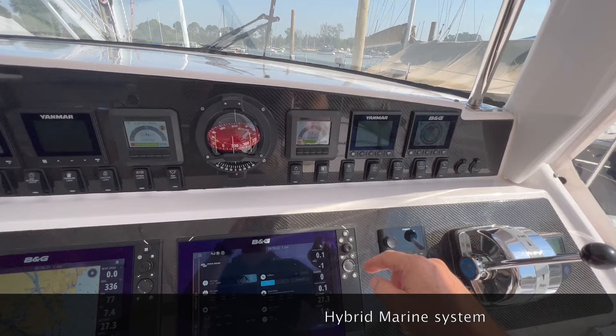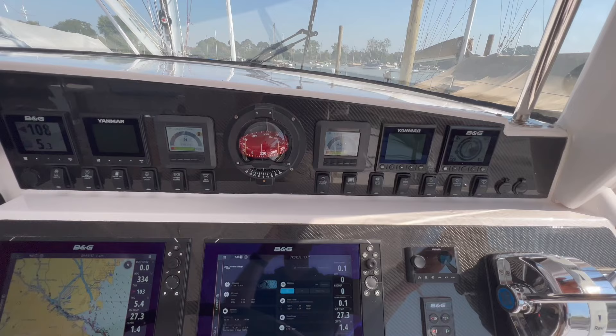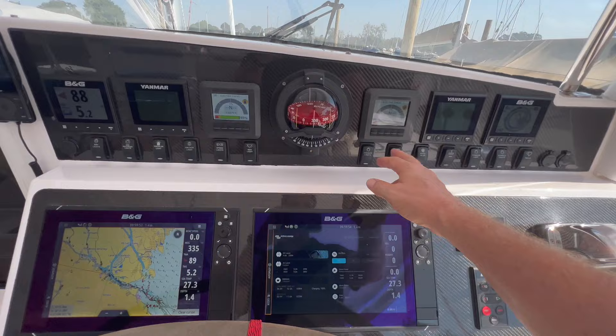The hybrid is only working when the Yanmars are not switched on — that's a safety feature, you can't have them both. So I switched off the Yanmars and you will probably hear the wash of the prop. That is so easy. And now as soon as I switch on the Yanmars, it goes to regeneration mode. And of course we can switch them off.